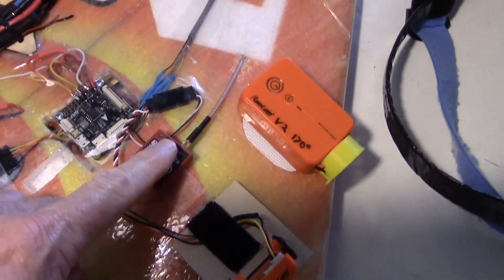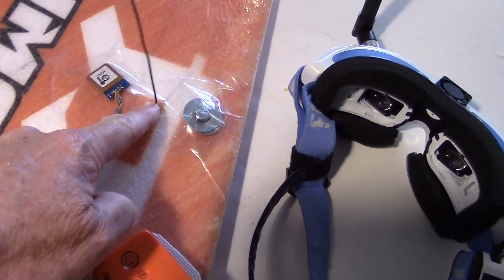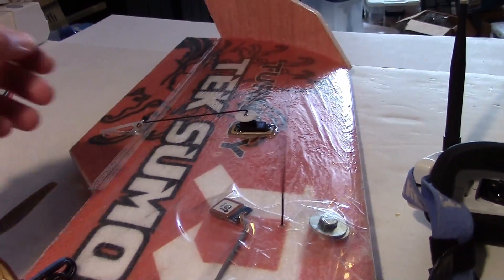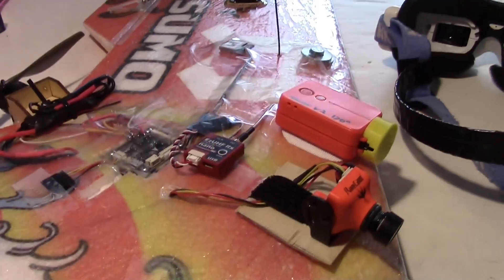It's very small. I've run the cable for the antenna under here and then back up through the bottom to the top right there. It may bend over if it crashes, but it's flexible — you can bend it back.